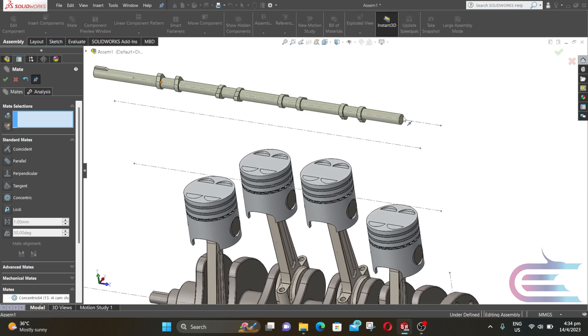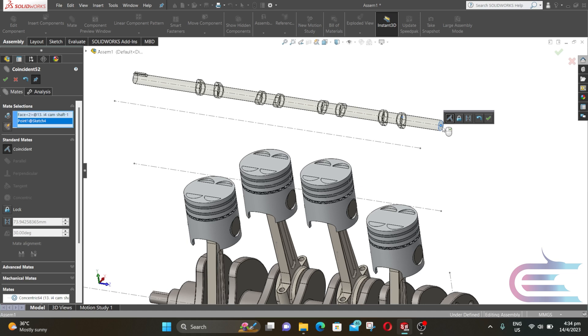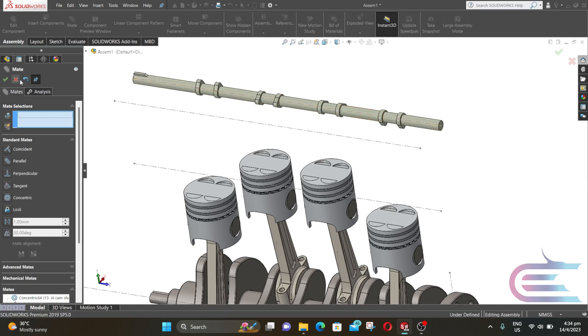Now select the back surface of the camshaft and the end of this line. Then select Coincident and click OK.